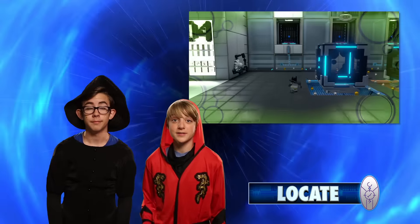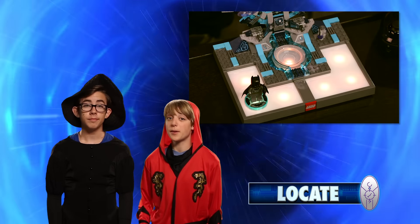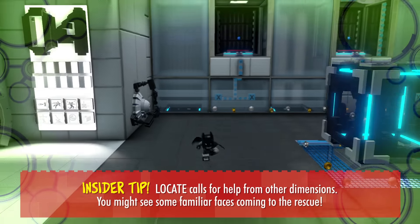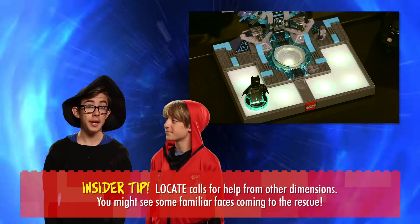Finally, there's Locate. Locate helps you find hidden items. It's like a game of Stoplight — red means stop and green means go. As you get closer to the item, your Toy Pad turns green. But if you're going the wrong way, it turns red.